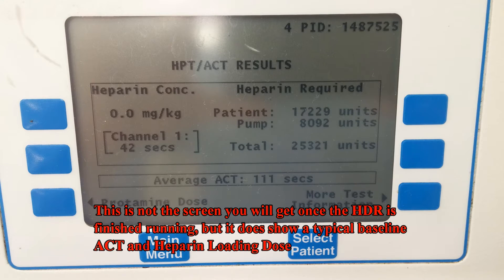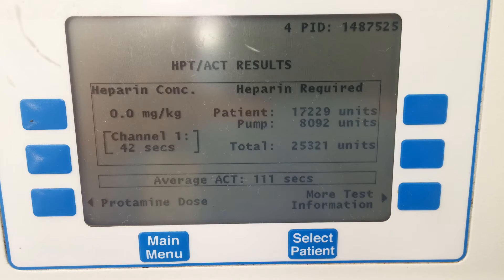The HDR cartridge has six wells: two with no heparin, two with 1.5 units of heparin per milliliter, and two with 2.5 units of heparin per milliliter. By running an ACT on each set of wells, the machine is able to calculate a relationship between the heparin concentration and the ACT. The machine can then generate a target heparin concentration by extrapolating the point at which the concentration would result in an ACT of 480 seconds. The machine will also display the baseline ACT based on the two wells without any heparin, as well as the calculated heparin dose for the patient.